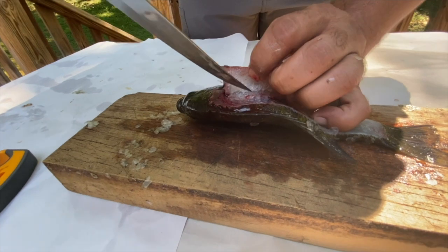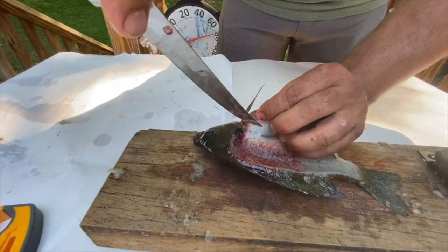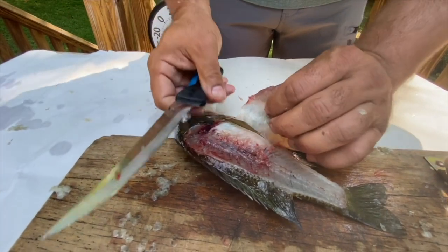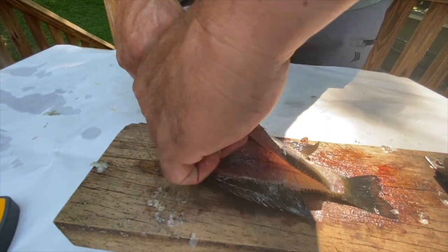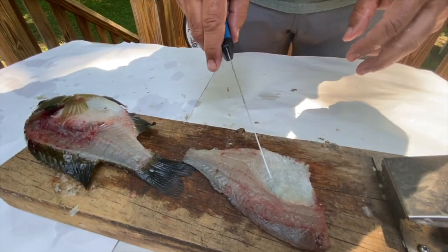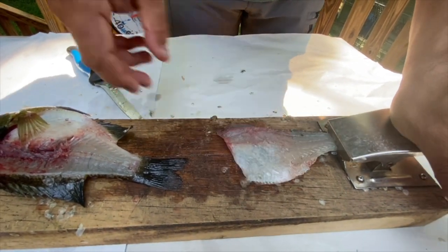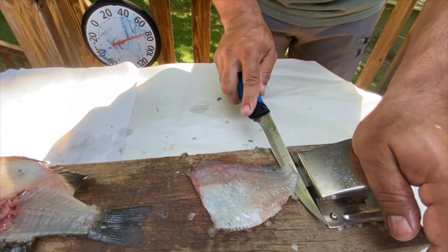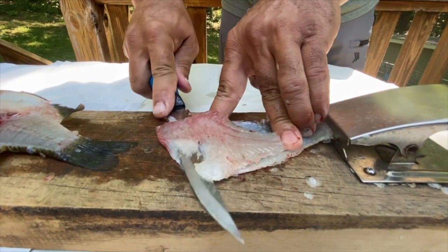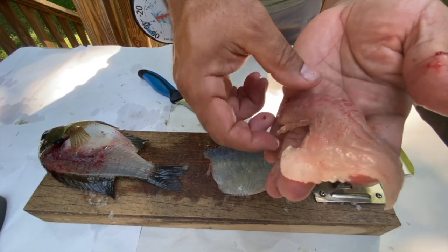It will start to fold its way back. At this point you're just going to catch it, hold it in place, and we're going to cut through the belly right there. Now if you look, we have actually filleted that entire piece off the fish and left the rib cage in place. Once again, take it and clamp it in here — at an angle cut into your meat, turn your knife flat, start working your way back to the front — and what you will have is a perfectly filleted piece of bluegill without having to cut the rib cage out from it.